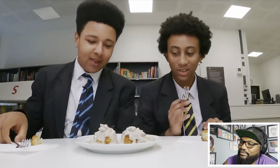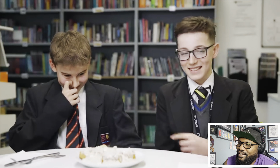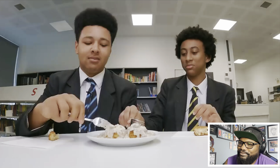One teen says it looks like a chopped-up ferret. Another says it looks like vomit, honestly. They clarify: gravy in English doesn't look like this - it's quite runny normally, not as thick, and doesn't have tons of bits in it. The host encourages them to dig in and see what they think.